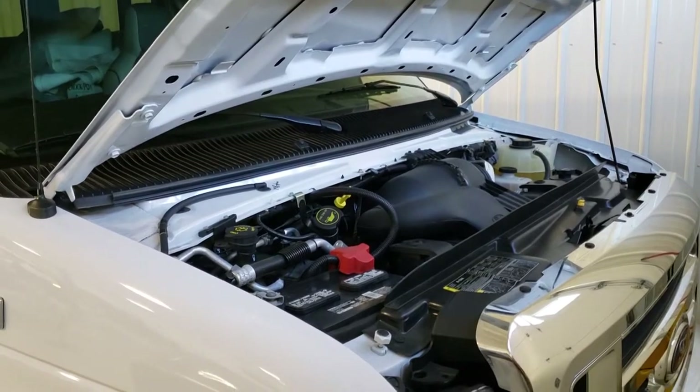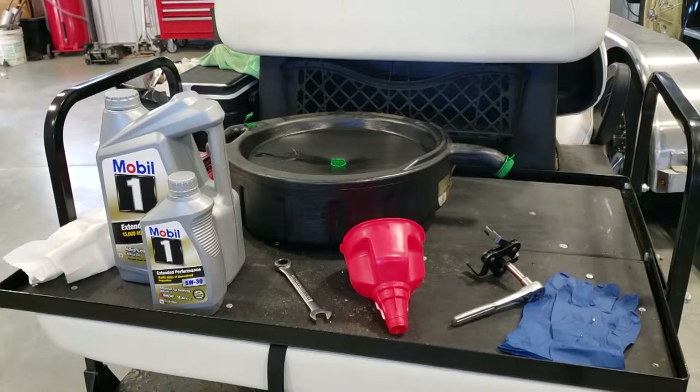Doing your oil change on the typical V10 found in the Ford chassis is very similar to changing oil in a car, except I find it a little bit easier because you don't really need to jack up the vehicle or put it on a lift, since the vehicle sits up a little higher.